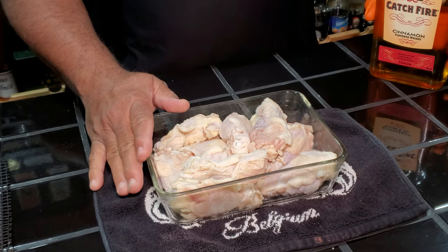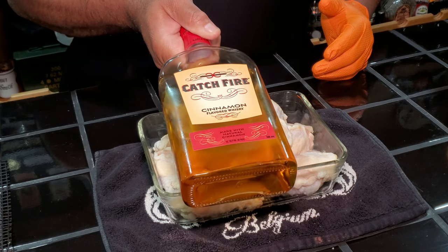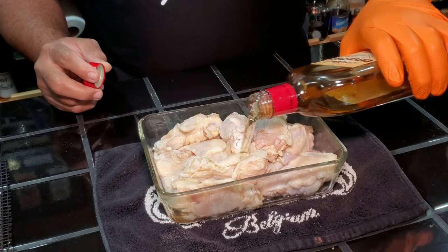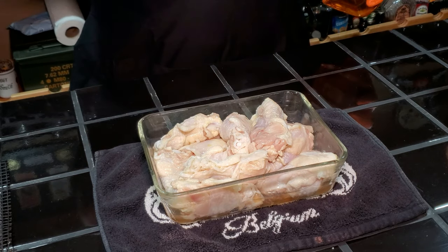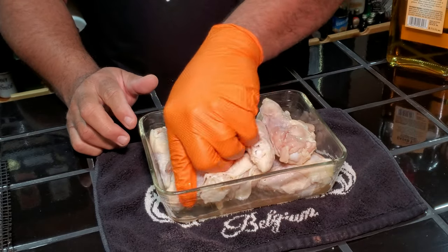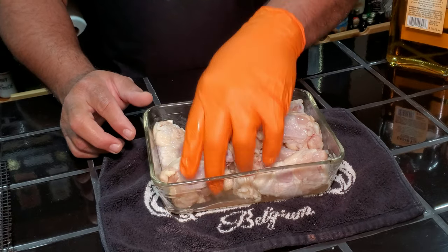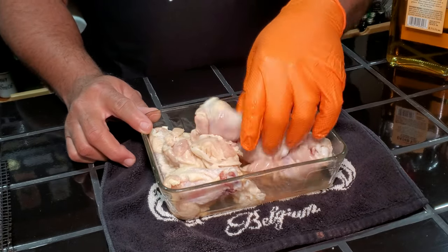Here are our drumettes in a nice glass container. We're going to use Catch Fire cinnamon-flavored whiskey as the binder — you can use Fireball if you want. There are many cinnamon whiskeys out there, but we're just going to hit these lightly with it. We're going to mix those up and let them hang out for about 20 to 30 minutes so the chicken can absorb a little of the cinnamon whiskey and it can act as a binder for our seasoning.